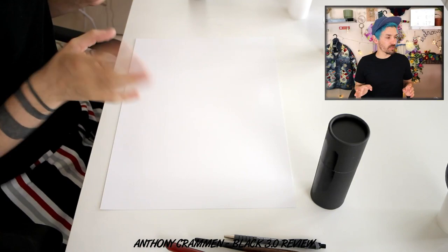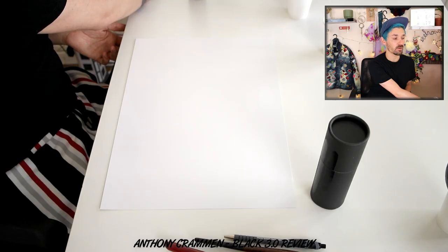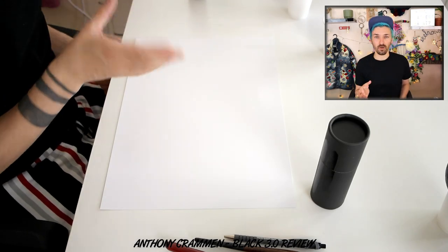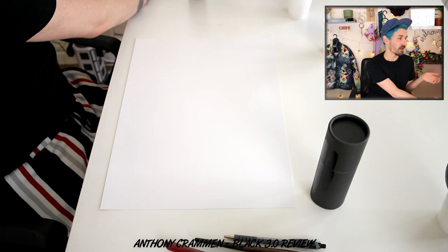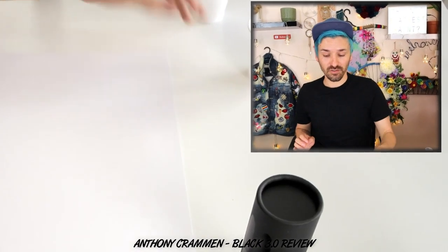Just a little bit of information first: the Black 2.0 I spent $11.99 on, and the Black 3.0 I spent $14.99, so it's three pounds more expensive than the 2.0. It's actually out of stock right now — I only bought mine about two days ago and they've sold out already. It's due back in November 2019, but there's still Black 2.0 available. And again, this isn't a sponsored or branded video, it's just a video I wanted to do.